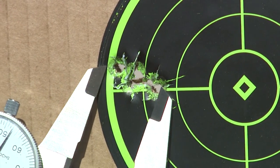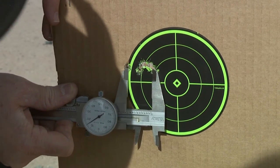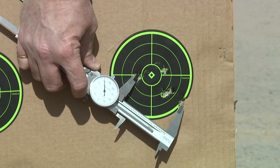We just got done putting the Wilson Combat Vickers Elite 9mm 1911 through its paces. What a nice shooting gun this is. Best group on this one was a .65. We also had a .8 and a 1.024. This is a really nice shooting gun. The reloads performed the worst — they opened up a little bit more — but really nice shooting gun.